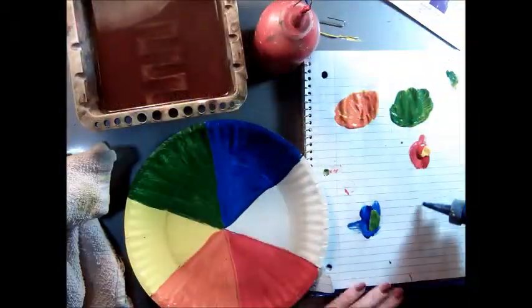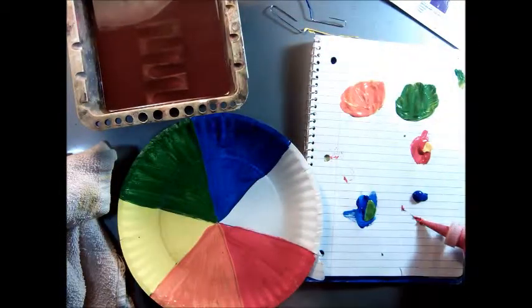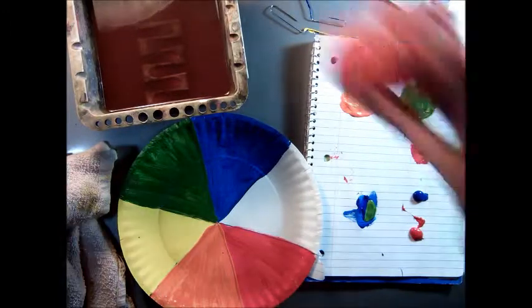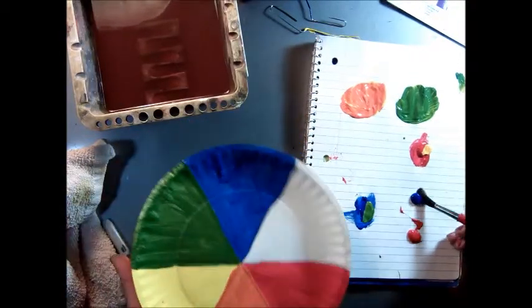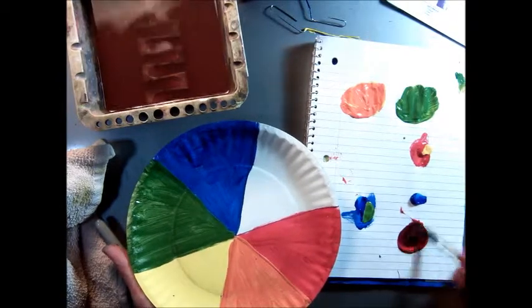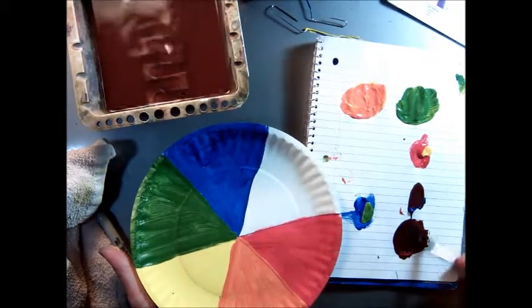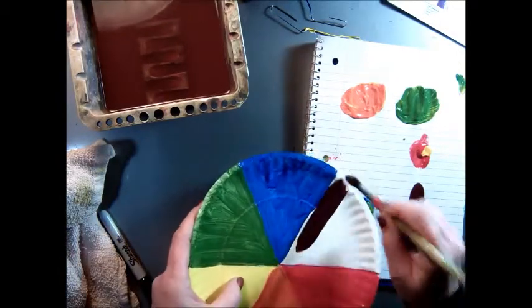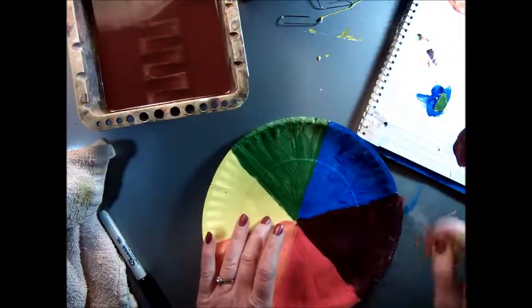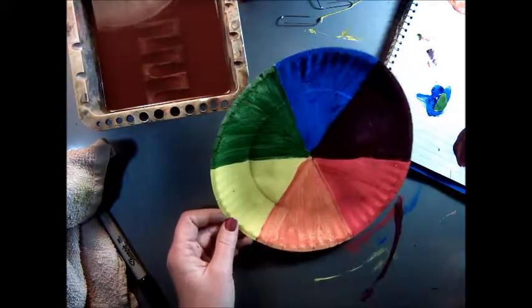With the purple section, you can mix equal amounts because they're both pretty intense, very dark colors. I never mix them together by squirting one on top of the other — I always put them separate and then mix a little into the other until I get the color I want. It's probably going to look black on the video, but that is a very dark purple. And there you go — you have your six-stage color wheel.